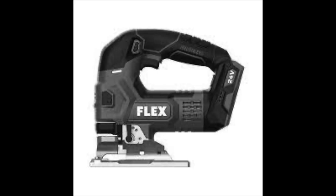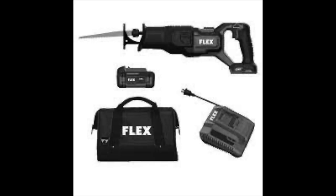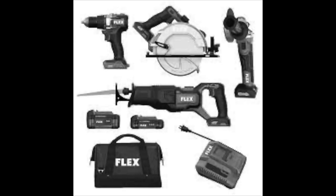Here are some pictures I found online by searching the model numbers from the Lowe's website. This is the jigsaw — looks like a 24-volt unit, the dark part appears to be a rubber grip, and it has the Flex branding — looks like a really nice quality tool. Here's a circular saw — it's a slim design and comes with a battery, charger, and bag. Here's the reciprocating saw. And here's another kit — looks like a four-tool combo kit with two batteries, a big one and a small one.